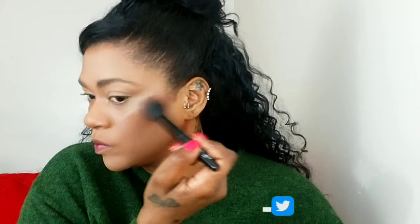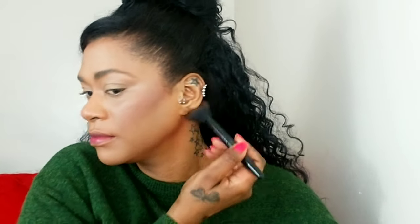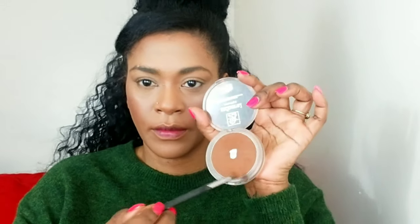Then I'm using my ColourPop bronzer to set all the areas I contoured, because whenever you're using cream products you need to set them in place with powder. I'm also setting the contours on my nose and around my mouth area using my Kiss Mineral Powder, which is a lighter powder.